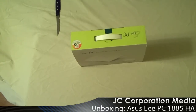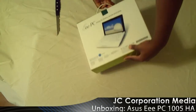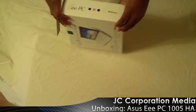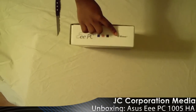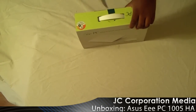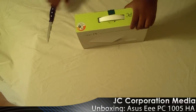So this is the Asus EPC-1000HA, part of the Seashell family of netbooks from Asus. I believe I got the black version — yes, it comes in blue, pink, black, and white. I got the black version. It's running Windows XP. Pretty much it. Basic netbook. It has an Atom N280 processor, which is slightly faster than the Atom N270 that we normally see in netbooks, but still the same concept.